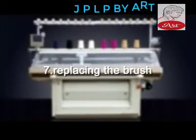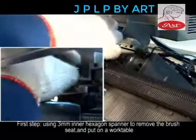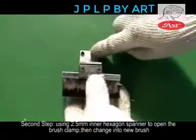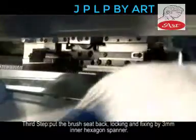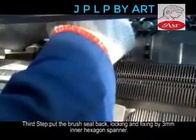7. Replacing the Brush. Step 1: Use the 3mm Allen key to remove the brush seat and put it on a work table. Step 2: Use the 2.5mm Allen key to open the brush clamp, then change to a new brush. Step 3: Put the brush seat back, locking and fixing with the 3mm hexagon spanner.